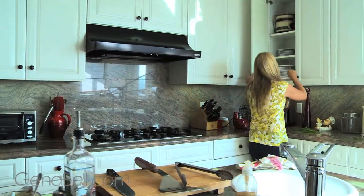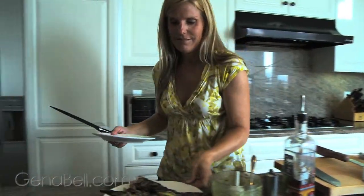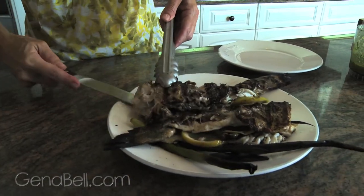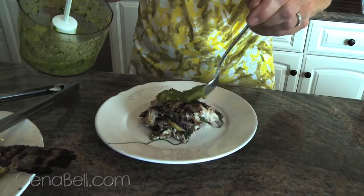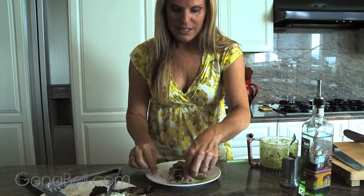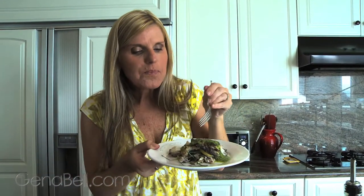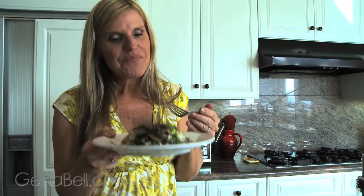Cut through that gently — this is really rustic cooking at its best. Take a little piece of that fish with a little of this homemade chimichurri sauce, and there you have it. A little chive sticking out still — that looks yummy. Really good. Grilled striped bass with my version of chimichurri, at GinaBell.com.